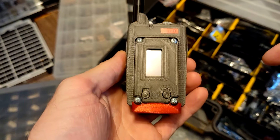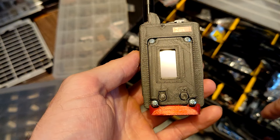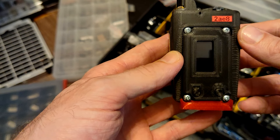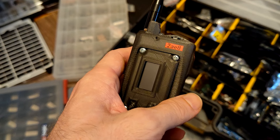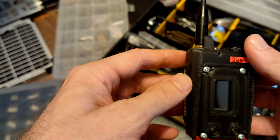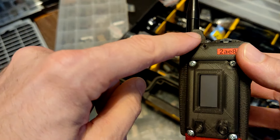This baby packs two 18650 cells with 3,500 milliamps each, meaning 7,000 milliamps total in this little guy. For a Heltec device this is amazing, because we all know Heltec devices are really power hungry at times. That's a great feature to start with, but there's more.